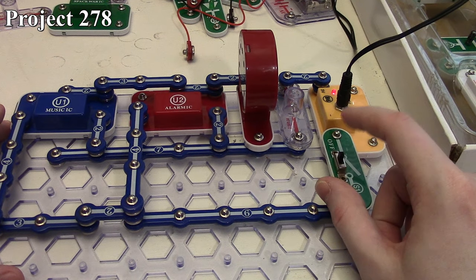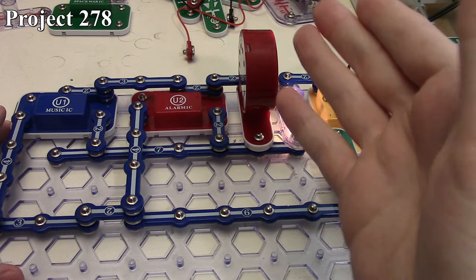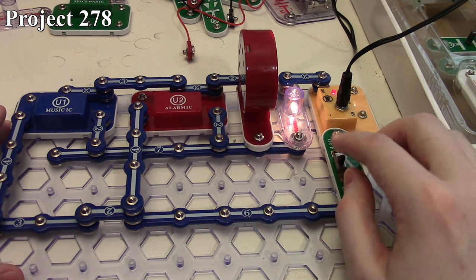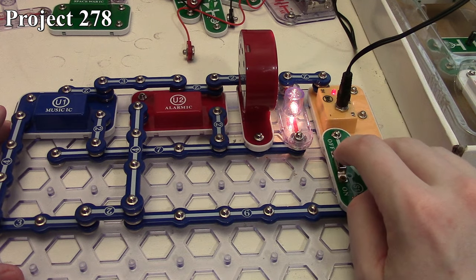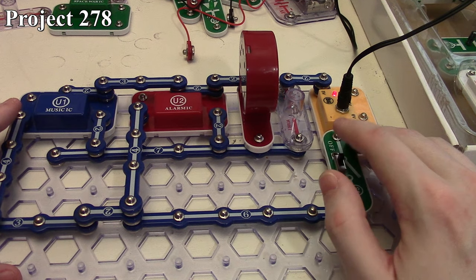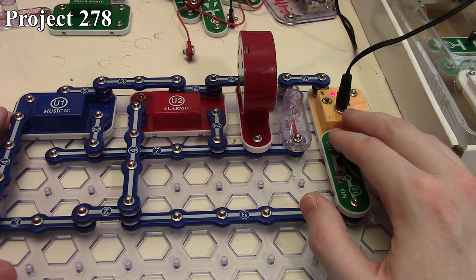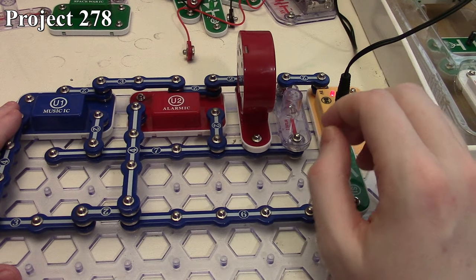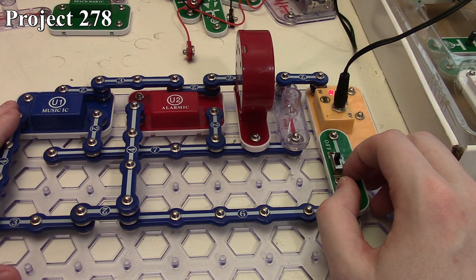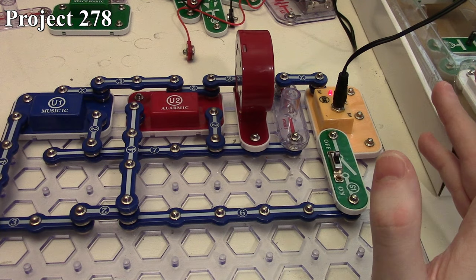When we power on the circuit, we get the music IC playing, but the alarm IC is also playing, and we're hearing both through our speaker and seeing it on our light. The music IC's happy birthday song is being played, the alarm IC's laser gun effect is being played, and both are being mixed and outputted on the speaker and visually through our 2.5-volt lamp. So that's how Project 278 is.